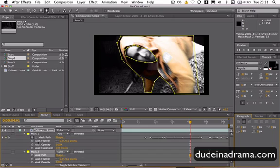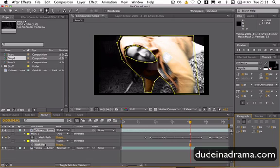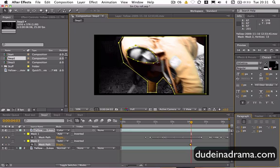I'm just going to open up the mask path for that mask and hit the stopwatch. And then literally, same as before, going through frame by frame, just sort of moving the mask around a little bit.